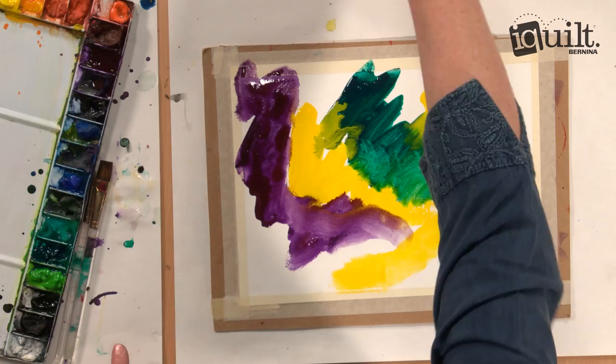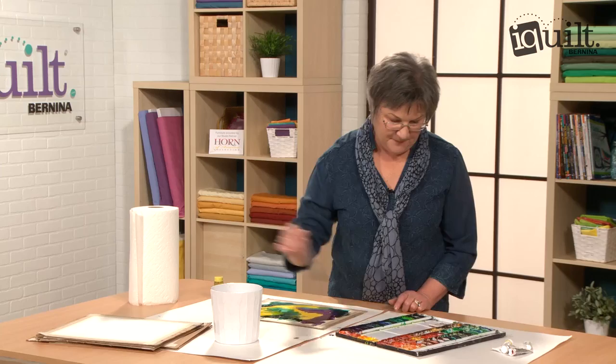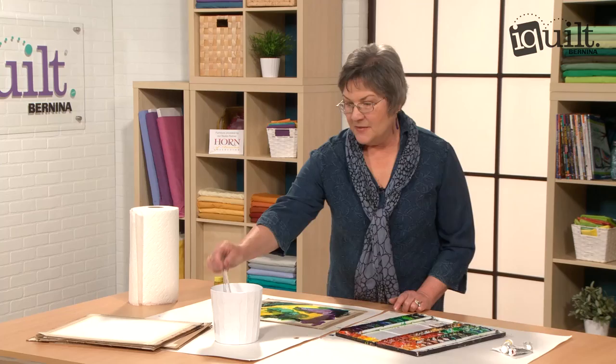Cover all of the white — you can even add a little bit of black if you want some dark areas. Black and yellow turn to green. Just a little bit, so there are no dry spots left on the paper.